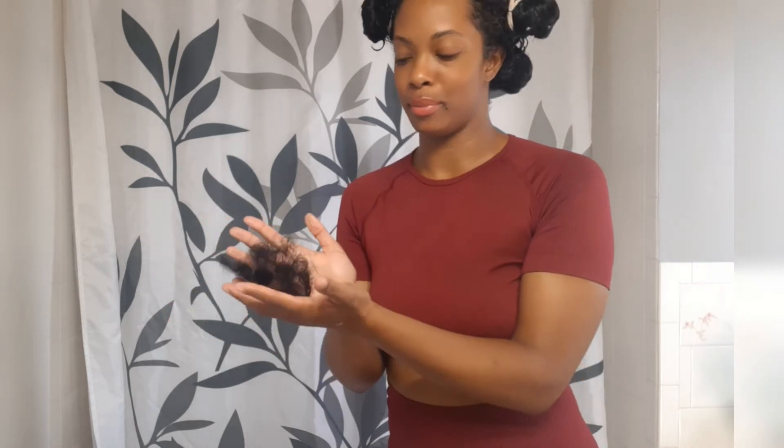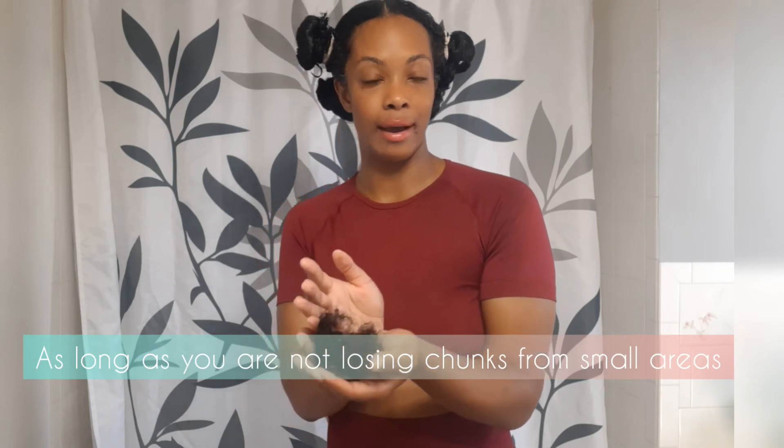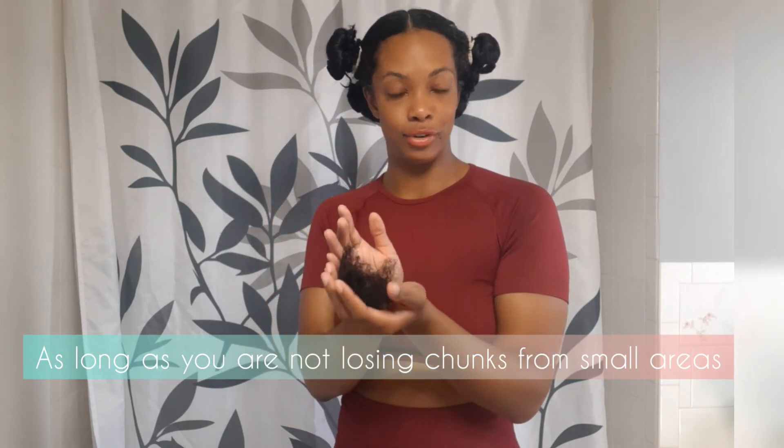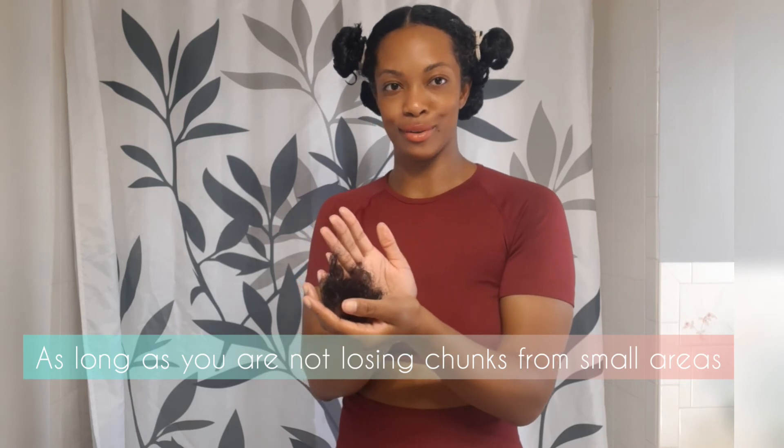Not a bad amount considering that my hair was in a protective style. Once again, we lose about 100 hair strands a day, so this is normal. Nothing to worry about if you do a protective style, take it out, and see a chunk of hair during the takedown or when you are detangling after you wash it. All normal — don't stress.